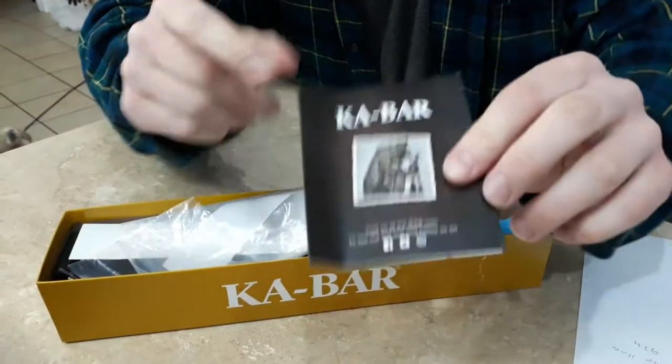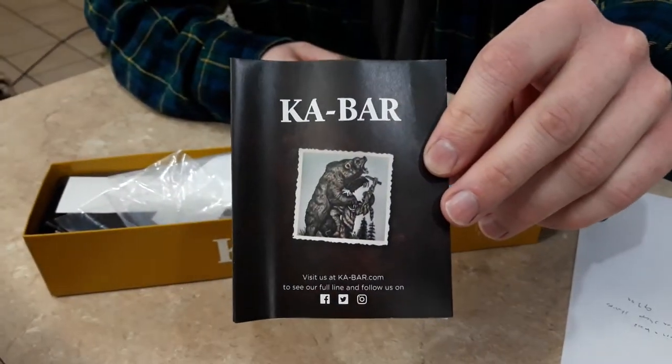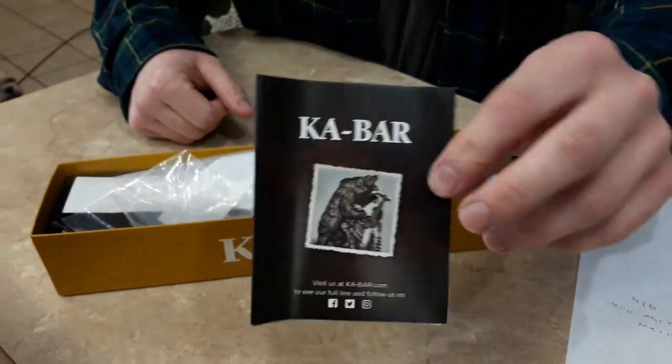It also comes with a little paper insert — they redid this. It actually has a picture of a guy fighting a bear on there, which is where they got the name KA-BAR: Kill a Bear.